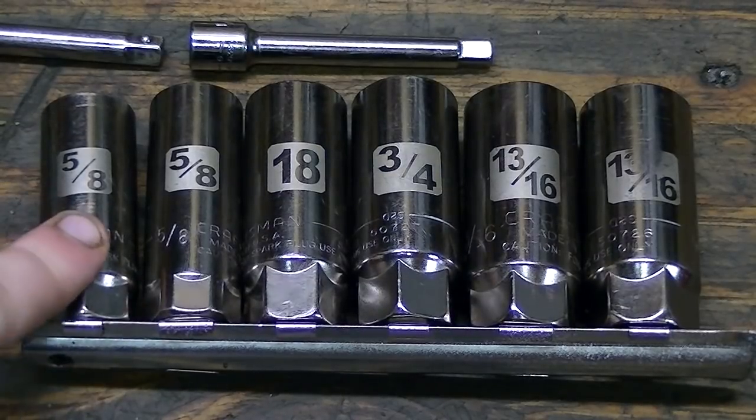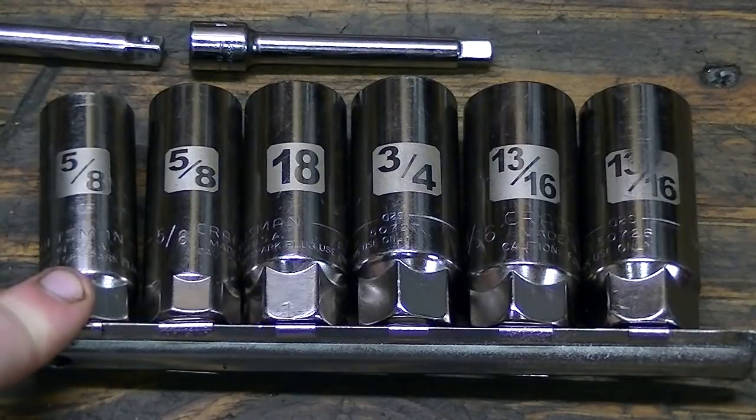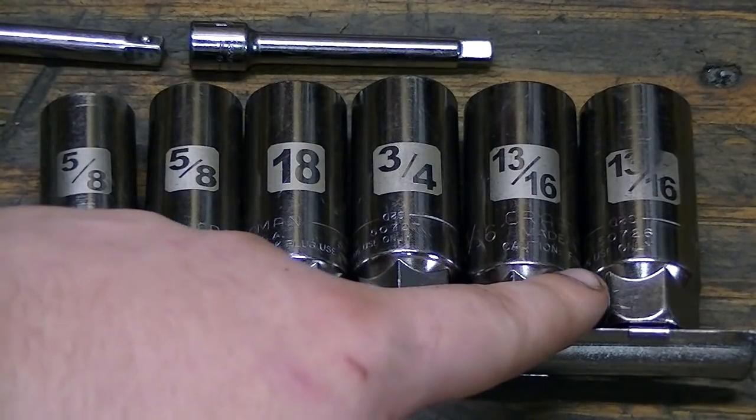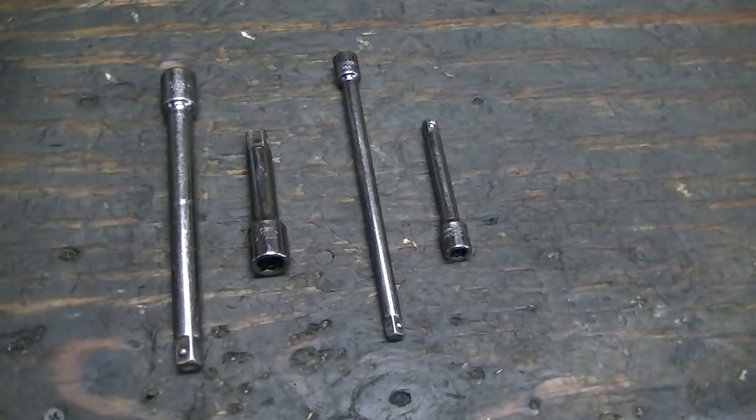You'll see there are duplicates: two five-eighths — one's half inch drive, one's three-eighths drive. Same for the thirteen-sixteenths, one's three-eighths and one's half inch drive. These are a requirement with your ratchets and sockets — you're always going to need extensions. These are three-eighths and that's a quarter inch drive.